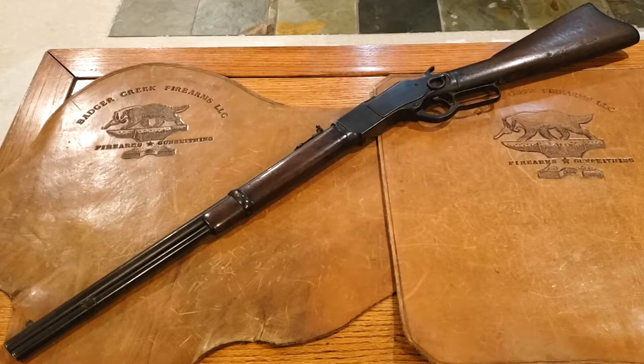An 1873 Winchester can be identified by the plates on either side of the receiver. There's one screw that holds both plates on. You take the plates off to get to the mechanism that operates this gun.